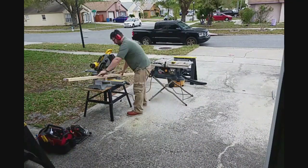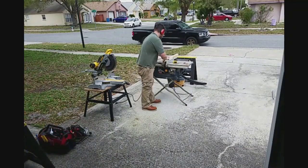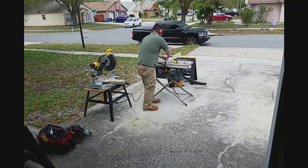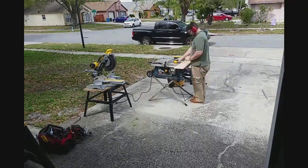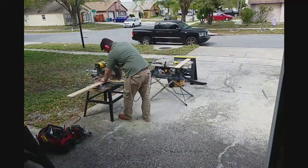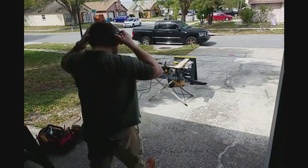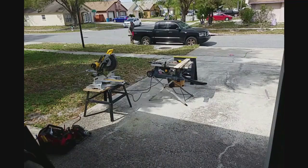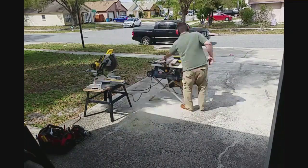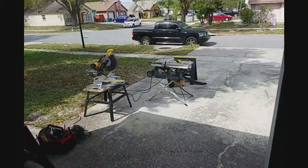I'm building a laundry basket stand for my wife today. I went the cheap route and bought clear pine 2x4s, and here I'm re-sawing most of the 2x4s into 1x4s. This project would be a lot faster if you just bought 1x4s. Most of my time was spent cutting them in half and cutting the pieces down to size.